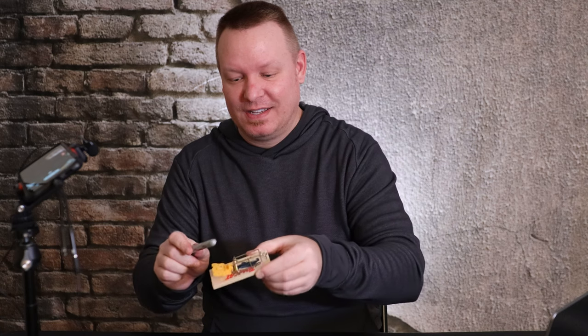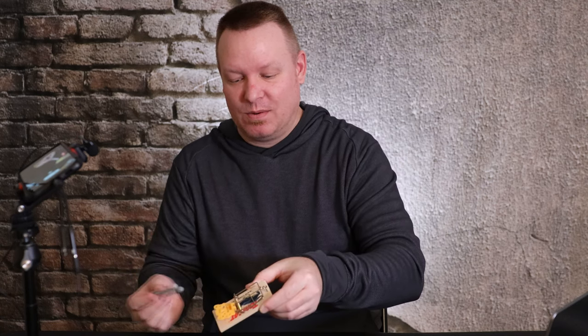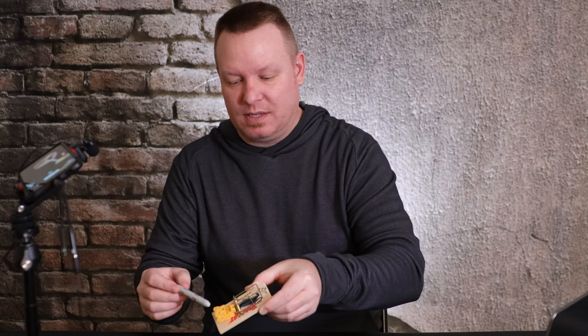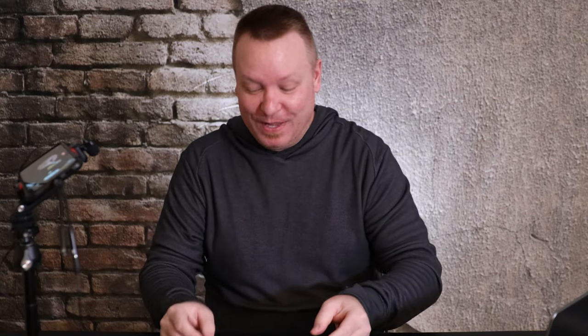Not today. Maybe in another video. I'm going to use the marker again. Marker's going in. Oh, you see some food? Yeah, let's get that food. Let's get that cheese. That was a good one. That's why you don't put your finger in there.